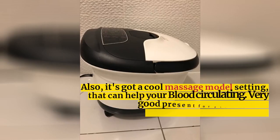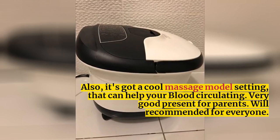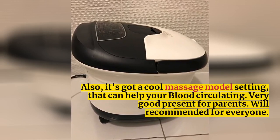Also, it's got a cool massage mode setting that can help your blood circulating. Very good present for parents. Will recommend it for everyone.